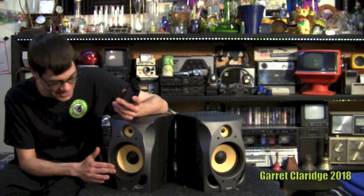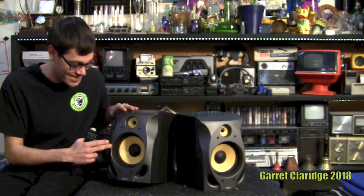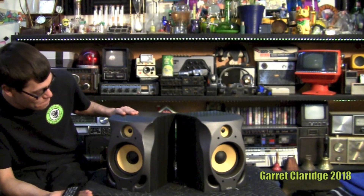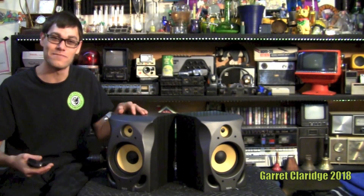Hey everybody, Garrett Claridge here. Today we're taking a look at these RCA bookshelf speakers, and you might notice the yellow cones. Everyone who has walked into my room and seen these went, 'When did you get the KRK monitors?' I don't know if that's a KRK thing now, but everyone was mistaking these for a studio monitor type thing. Really they're just cheap component system speakers, so we're going to give them a sound test.